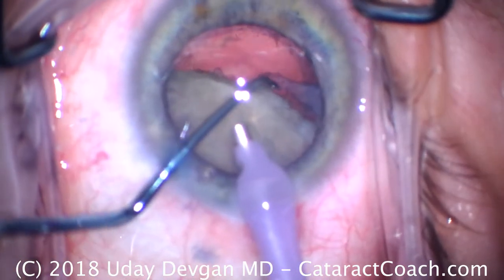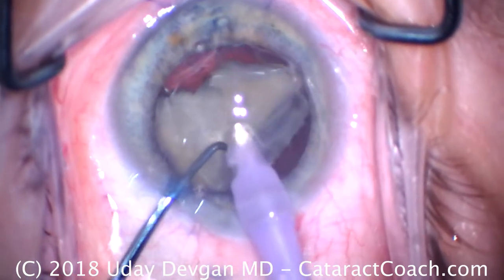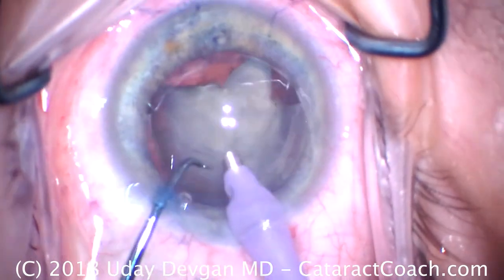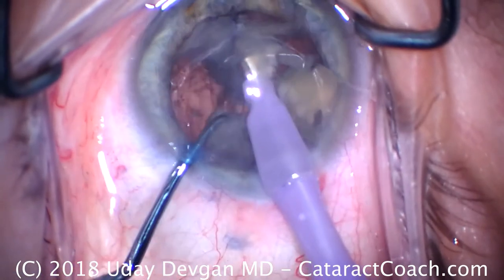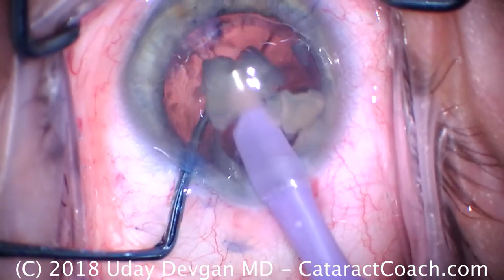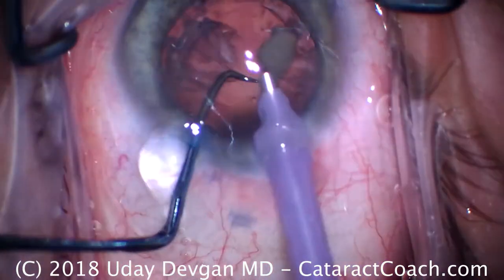We now have one half removed. We'll rotate this just a little bit to position it — buzz in the probe, bring the nucleus piece up, chop it — that's a beautiful chop. Now I can remove the pieces. There's a beautiful red reflex behind this, indicating there really is not much cortex and no epinucleus either. So nothing's weighing down the capsular bag. As I remove these last pieces, I'll keep the chopper under the probe in the safety position, with the rounded smooth elbow of the chopper towards the capsular bag and the sharper end away from the bag, just to make sure that if the capsular bag comes up due to some fluidic issue, we're not going to nail it.